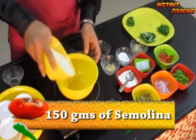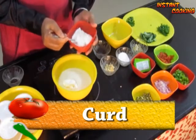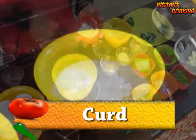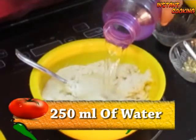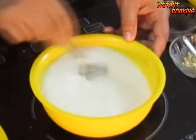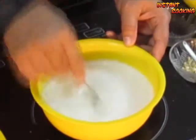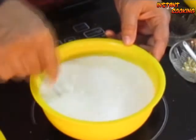In a bowl take 150 grams of semolina, add curd, a pinch of salt, and mix it very well. Now add approximately 250 ml of water and mix for about 2 to 3 minutes so the lumps of curd will dissolve.